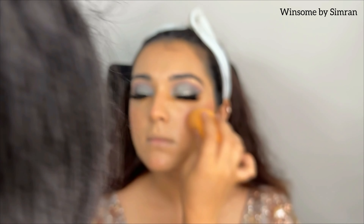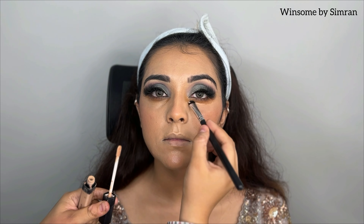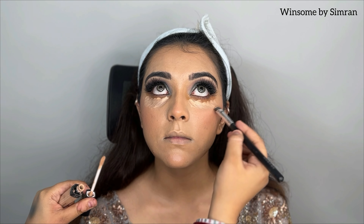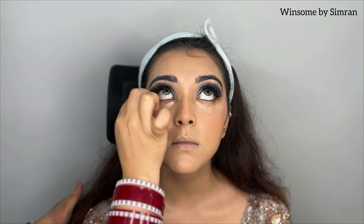It doesn't look overly pink, brown, or white — you need to blend everything properly so it reads as natural. I also apply the NABA blush under the eyes and blend it with a beauty blender.